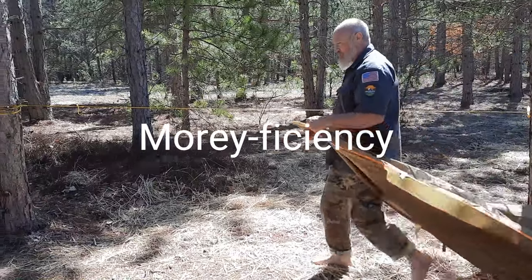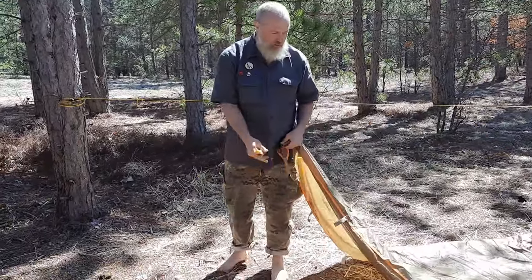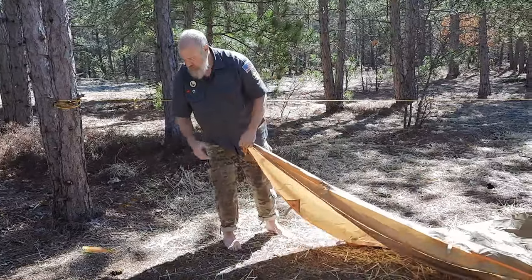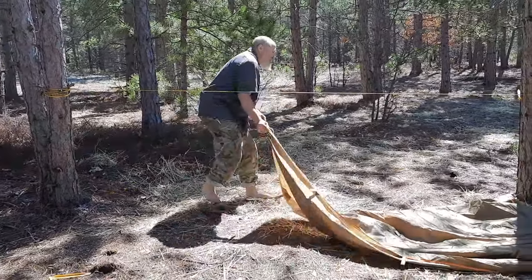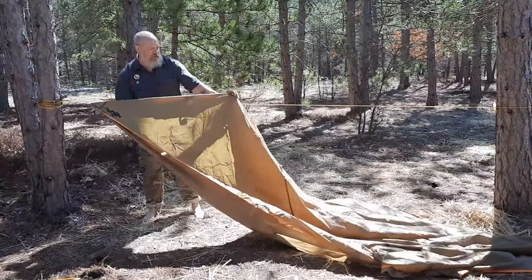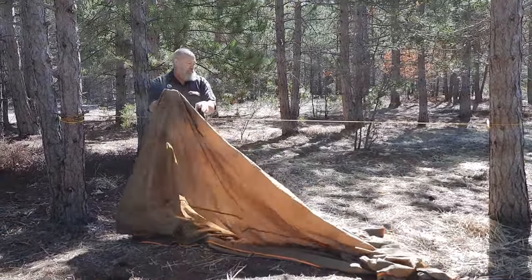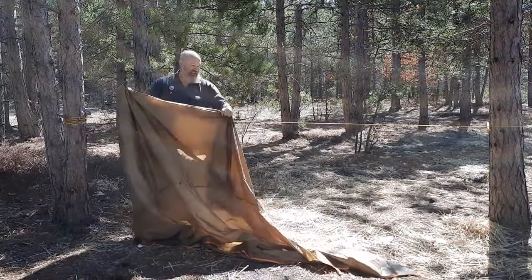I'm always searching for more efficiency. Then you put four more stakes out in the corners. Because these trees are pretty close, we won't need to try to do a prussic or anything like that — you can keep it in place with your stakes if you do it right.